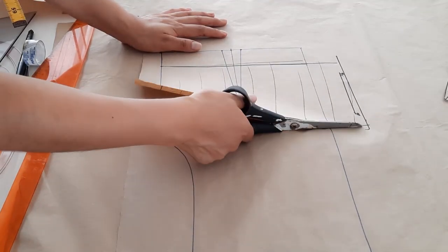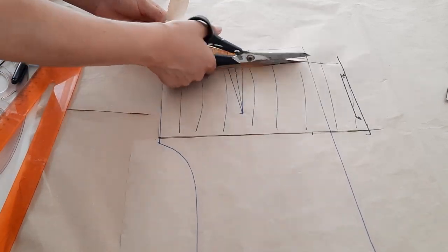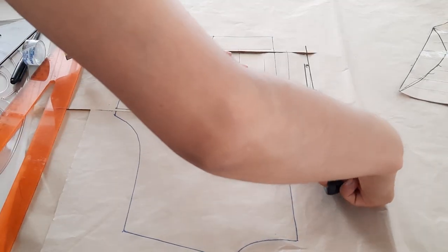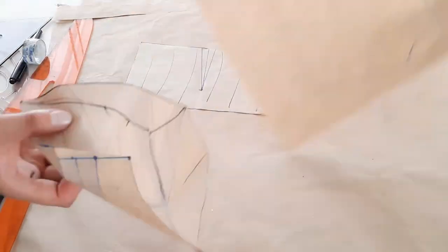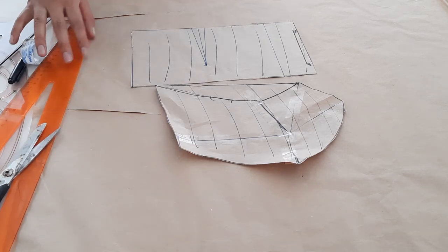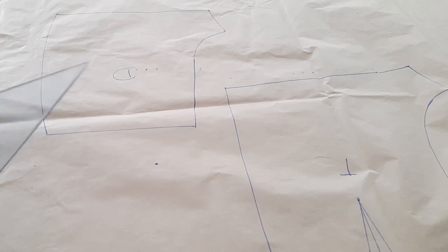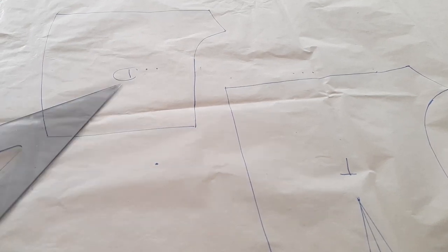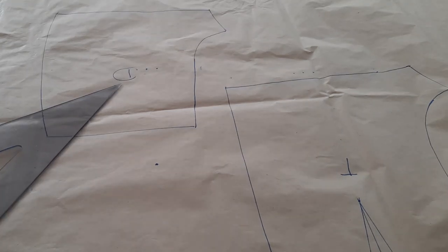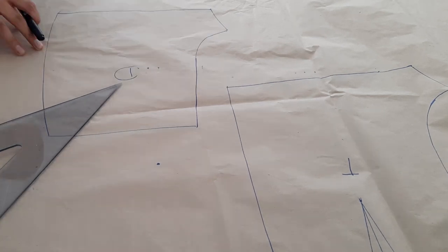Hasta aquí ya terminamos con el trazo posterior, es decir la parte superior. Ahora sí es momento de cortar esta pieza. Ya tenemos las dos piezas superiores listas para cortar en tela. Ahora pasemos a la falda short — debemos tener el trazo básico delantero y posterior. Si no lo tienes, en mi canal de YouTube está el paso a paso de cómo se realiza este short básico.